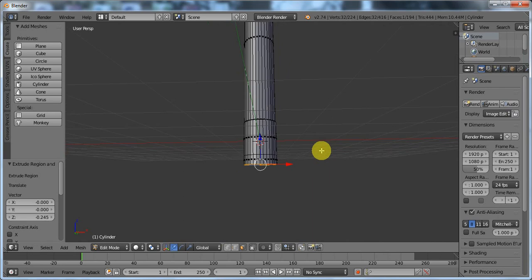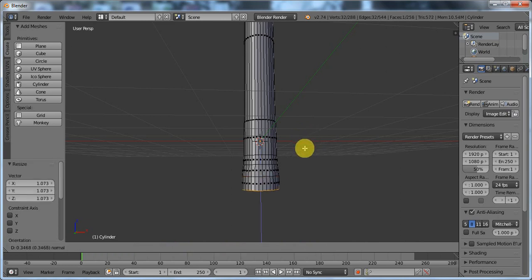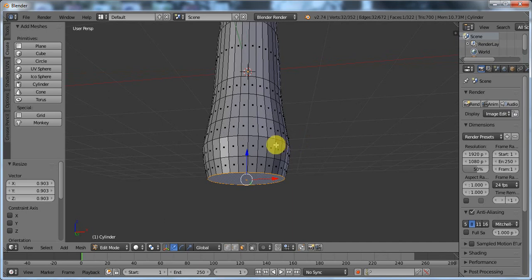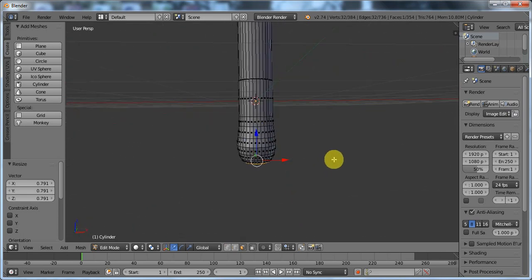E to extrude again, scale it out a little bit. E to extrude again, scale it out a little more. E to extrude again, scale it out a little more. Now E to extrude, scale it down just a little bit, E to extrude, scale it down. Once more, scale it down like that.